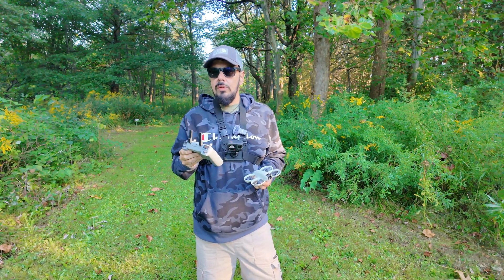Now I'm going to demonstrate a failsafe return to home — that's where the controller loses connection with the drone. In those instances the drone is just going to automatically come back to where it took off from. So I'm going to power off my controller. What's going to happen is the drone will recognize it's no longer connected and initiate a return to home. It's going to climb to the altitude set in your settings — I've got trees around me that are probably 20 meters so I have mine set at 60 — just to be safe.